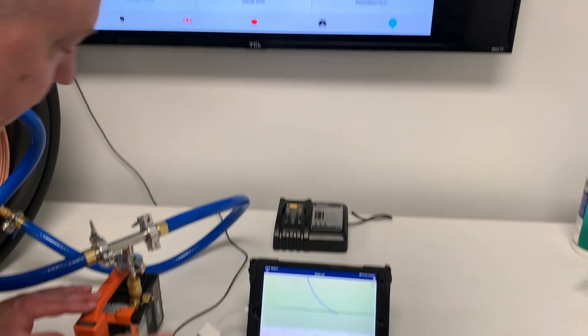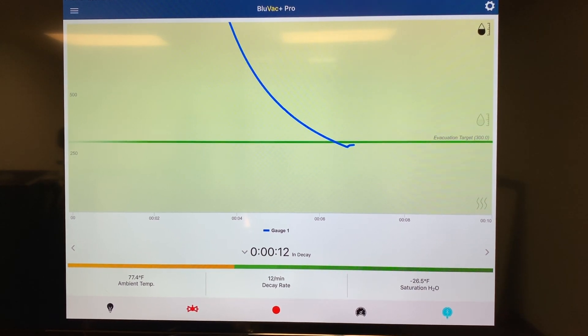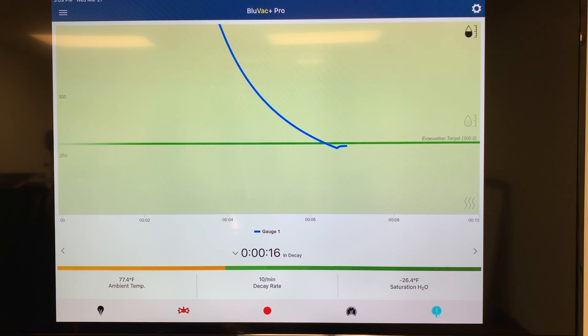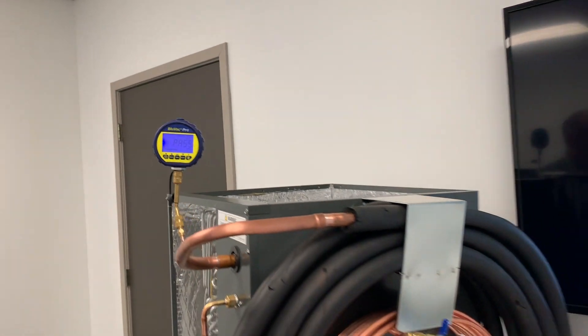You can see this is going through a decay test right now, and you can see how slow the decay is. It looks like we're going to be totally fine on the evacuation, and it looks like we've got a pass here. You can take a look at the gauge — we've got a pass on the evacuation gauge, so it did pass the decay test.